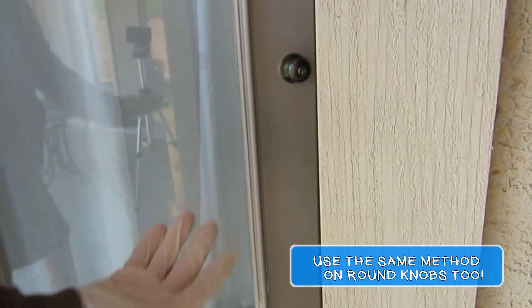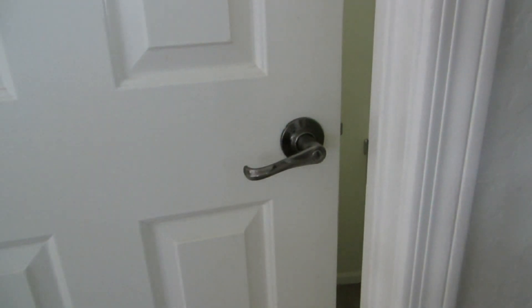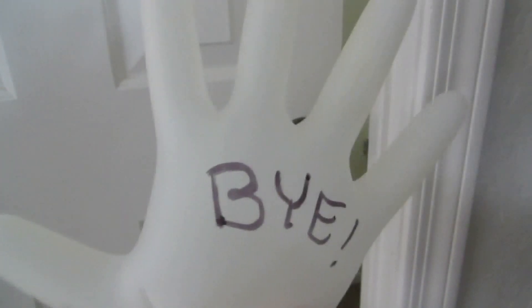Nicely done. Give yourself a hand. Not responsible for injury or death. Adults must have children's supervision. Do not walk barefoot over a bed of hot coals. Subscribing to my channel saves a baby scorpion. Thanks for watching another one of my bad videos. Goodbye.